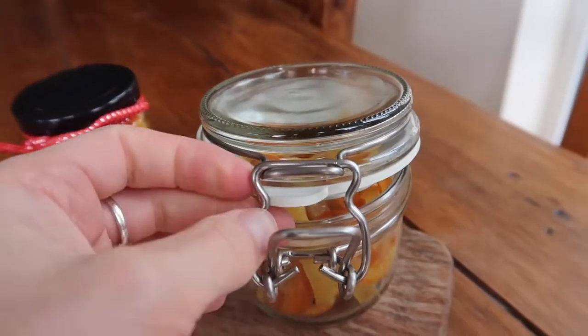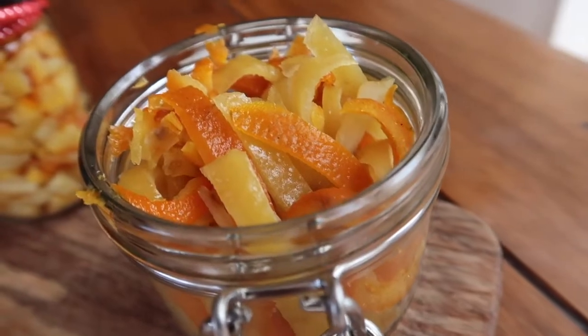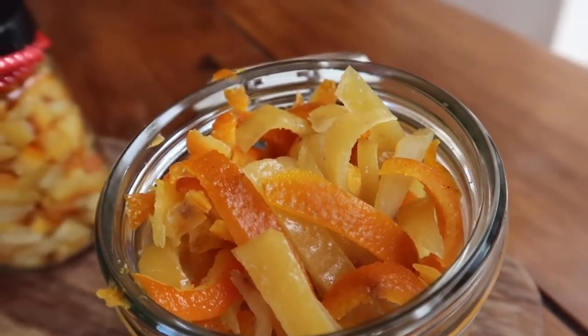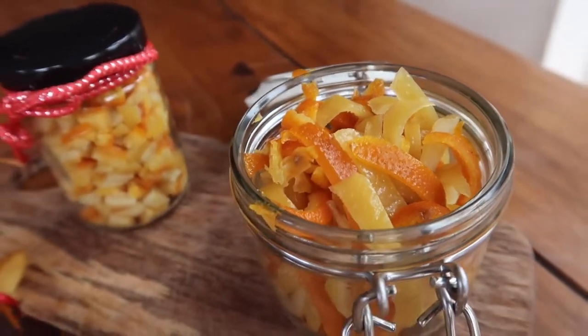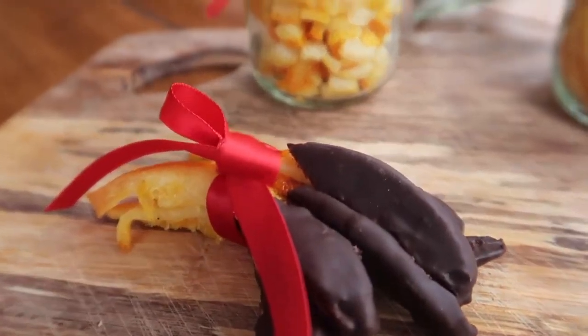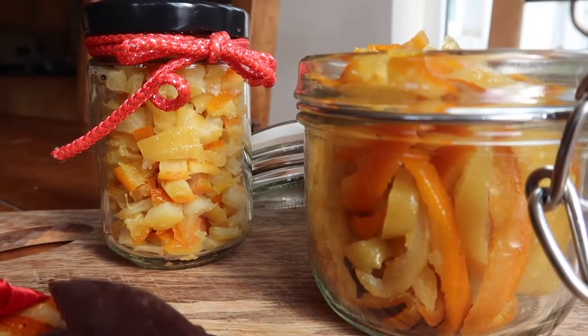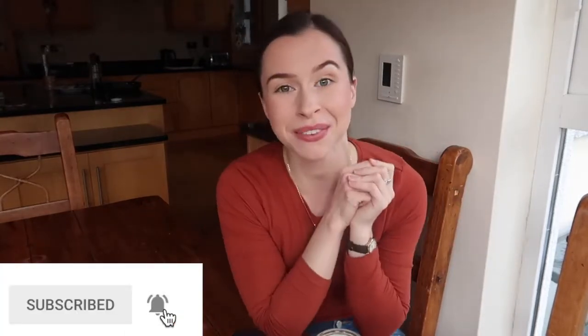And there you have it — the most gorgeous candied mixed peel to give as zero waste gifts or to use in your own baking. This will keep in the fridge for about three weeks. I dipped some of those long peels in dark chocolate and you will absolutely love it. I also chopped some up finely to use in my Christmas cake this year, and left some long pieces for whatever my heart desires. It really is as simple as that. If you liked this video, please give it a thumbs up, hit subscribe for more videos coming your way, and thank you so much for watching — I'll see you in the next one!